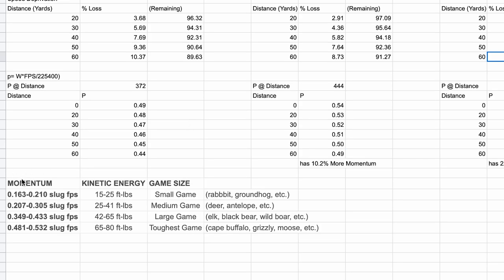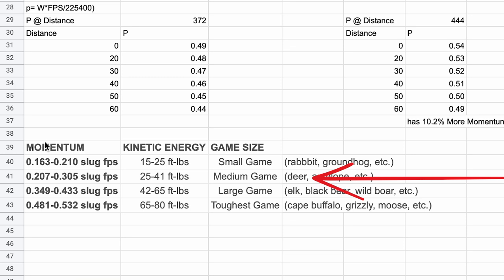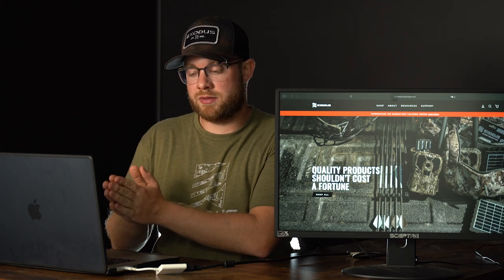We have recommended momentum and kinetic energy numbers for hunting certain types of game — small game, medium game, large game, and toughest game. For whitetails, you need a maximum of 0.30 slug feet per second to pass through that animal. Our goal is to see how we get there the fastest. Whether you want to hunt elk, cape buffalo, or grizzly, how do we get to the max amount of slug feet per second as fast as possible? Because everything after, say, 0.30 slug feet per second is wasted energy — it's not doing anything for you. You might as well take that wasted energy and turn it into speed to increase your trajectory and time to target.